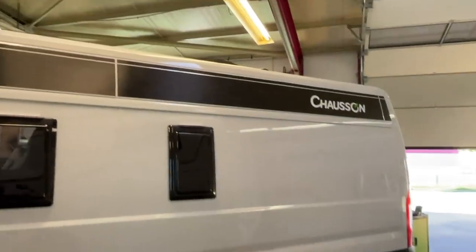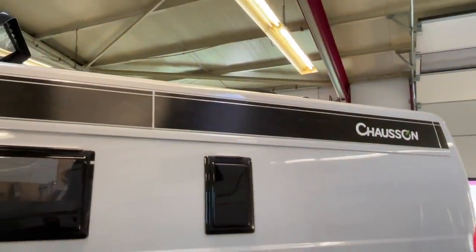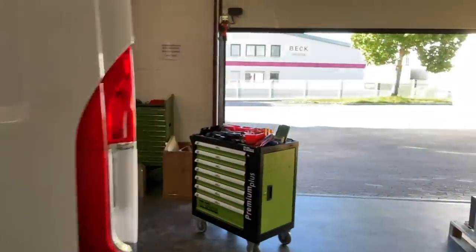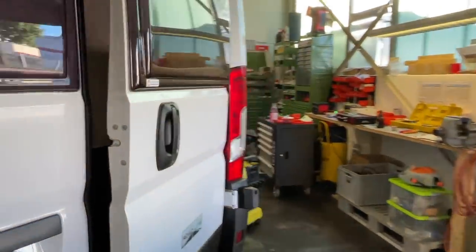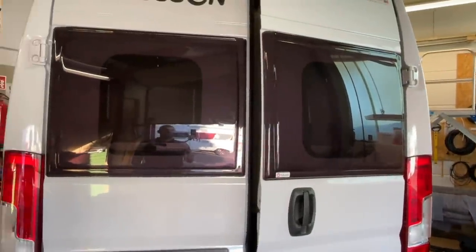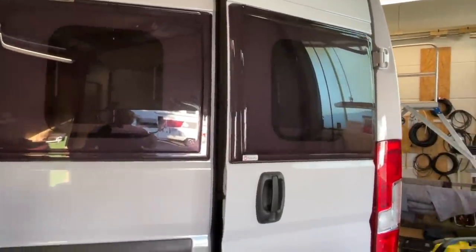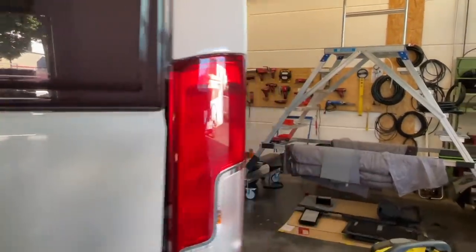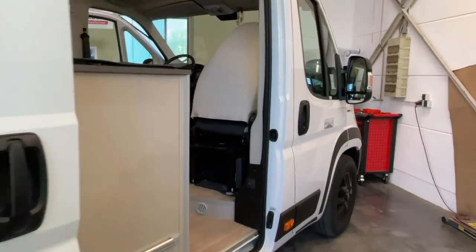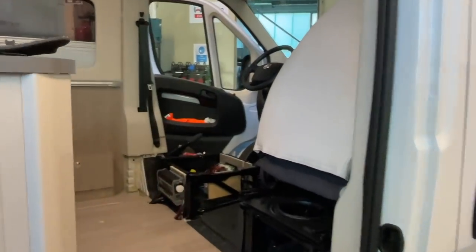Then we have a beautiful Chanson here - a great vehicle, very new. What did we do here? Today we installed a lithium battery, which I already announced yesterday in my last video. And now I wanted to take you along and show you.